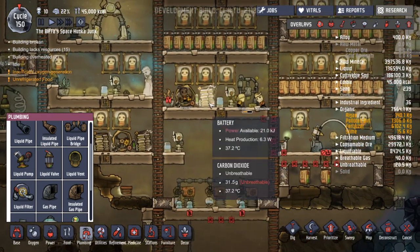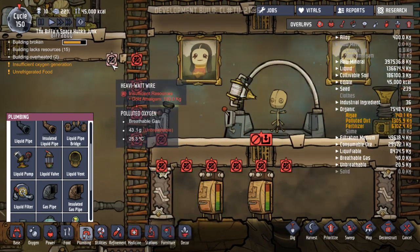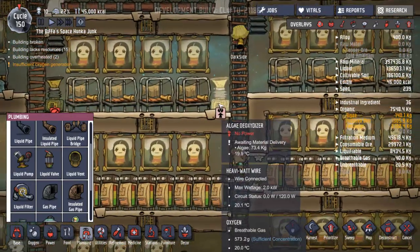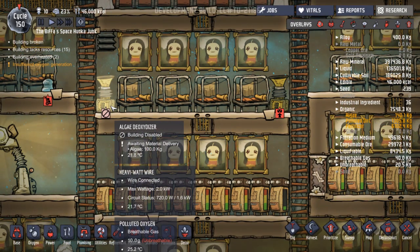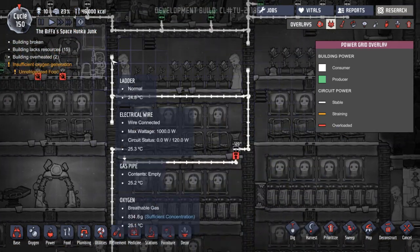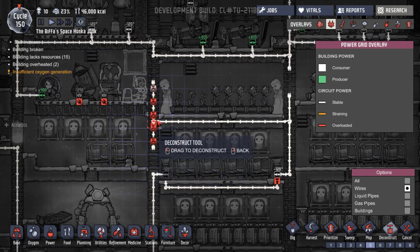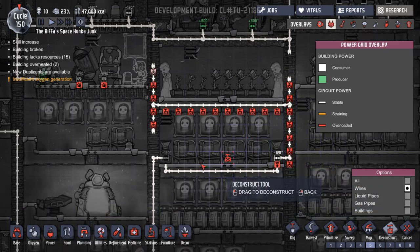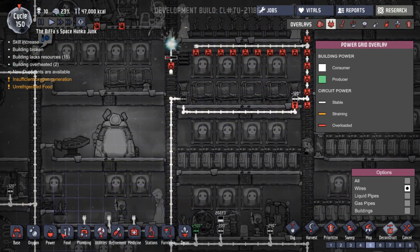So these batteries always get quite full. Inefficient resources for heavy watt wire - gold amalgam. And we've got no metal left at all now. Has this been done yet? This still doesn't have power, which is very annoying. But we've got some algae. It's like one little wire - I think that's probably the issue. If I deconstruct these down to there, the connection's coming up this way. Hopefully that will get done and then this heavy watt wire.